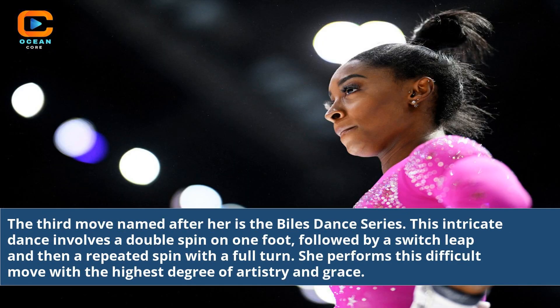The third move named after her is the Biles Dance Series. This intricate dance involves a double spin on one foot, followed by a switch leap and then a repeated spin with a full turn. She performs this difficult move with the highest degree of artistry and grace.